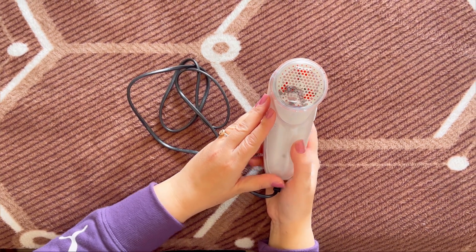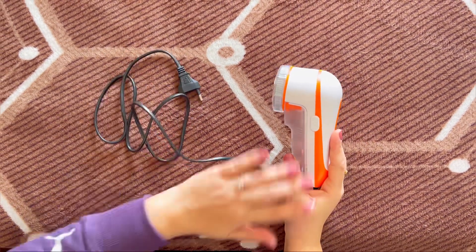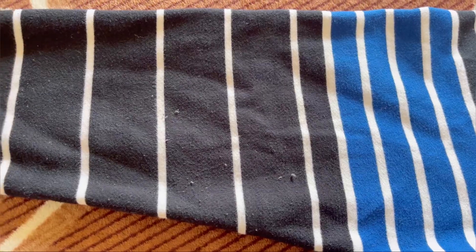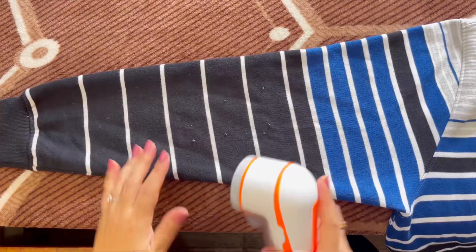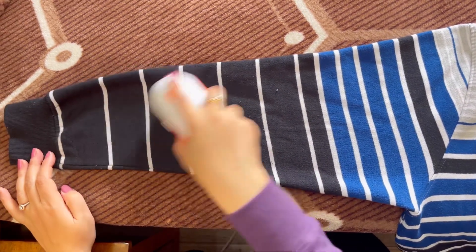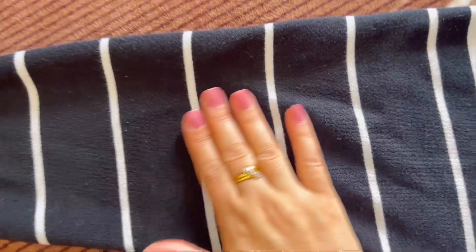मेरी second tip यह है कि आप इस तरह की lint remover machine में invest करें। Market में बहुत तरह की lint remover machines आती हैं - wired और wireless भी। आपको जो convenient और budget में comfortable लगे उसको ज़रूर purchase करें। कितना भी अच्छा कपड़ा खरीदें, कभी न कभी किसी न किसी कपड़े में थोड़ा बहुत lint आ ही जाता है। यह machine clothes को clean करने में काफी helpful रहती है।